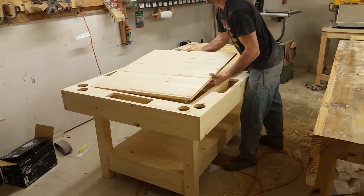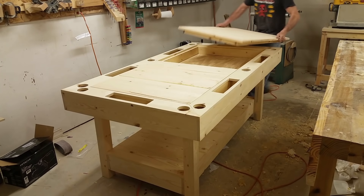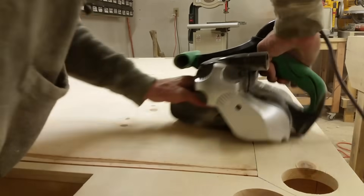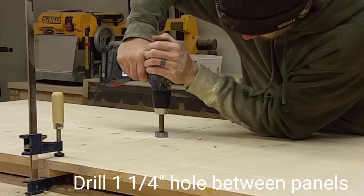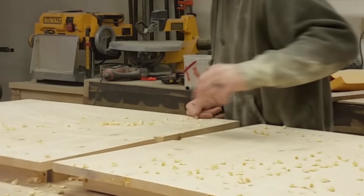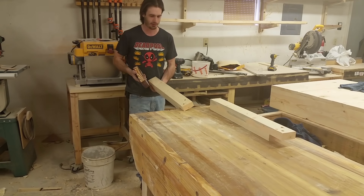I gotta see what these panels look like. We're going to trim it a little bit so we get the glue-up exactly square, and then we're going to round over all the edges - just give them a slight ease over. Nothing too extreme, just enough to where when you touch it it's not going to feel sharp. You want it to feel somewhat rounded. It also gives you a slightly better level of professionalism.